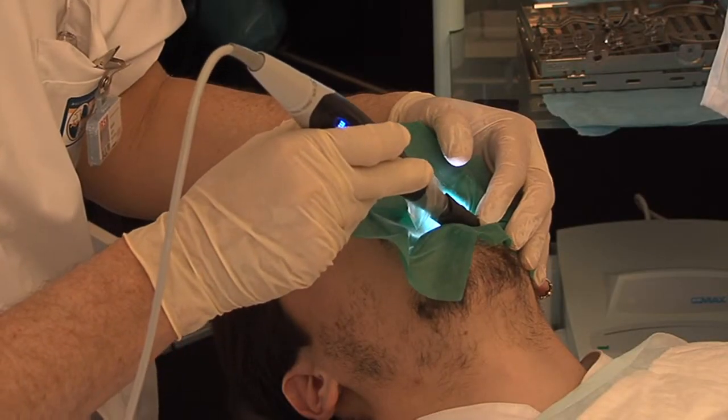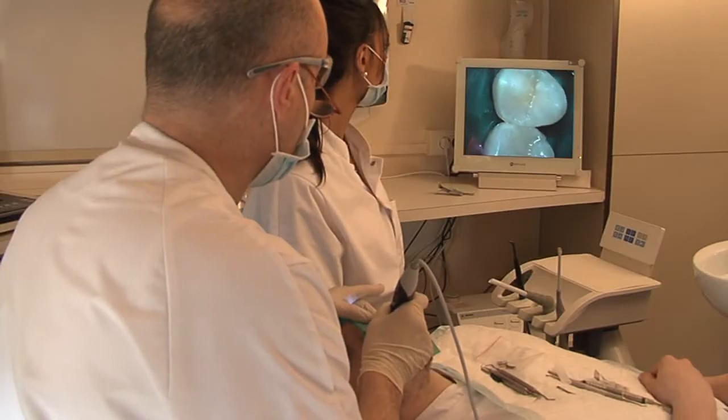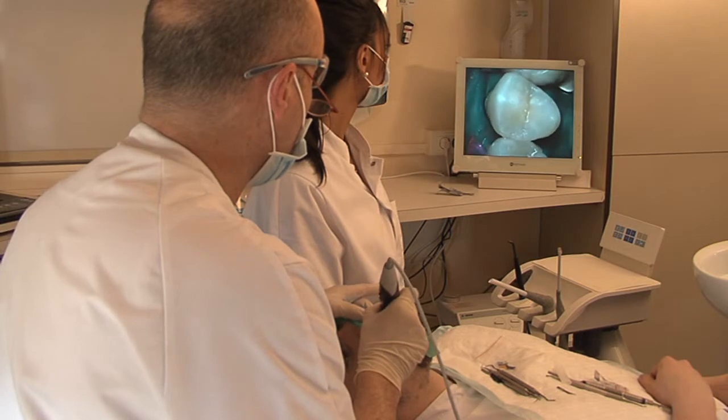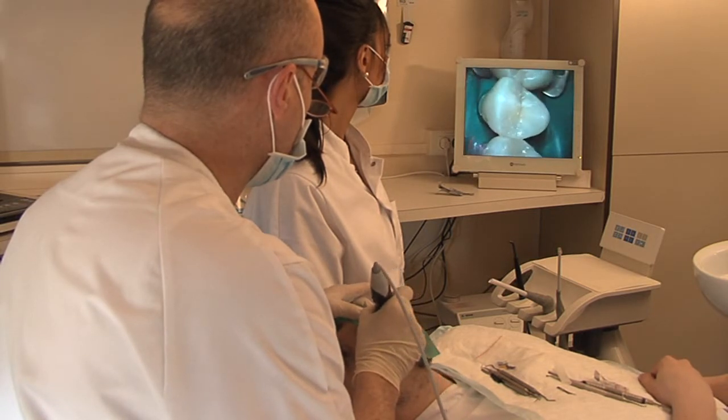The final shot with the camera in daylight mode, checking the evenness of marginal crest height and the elimination of excess on the palatal side.